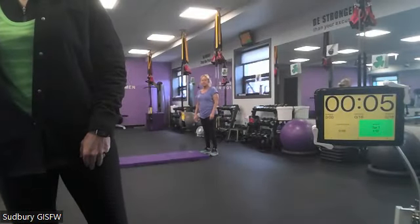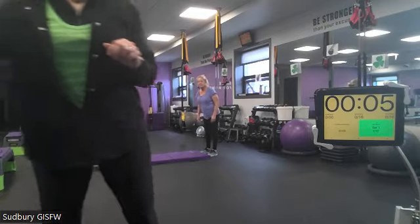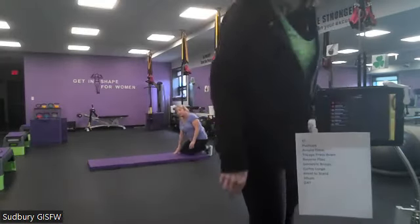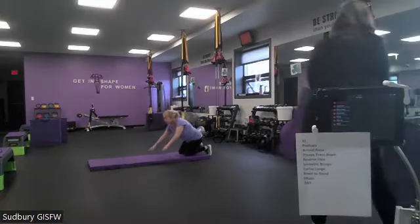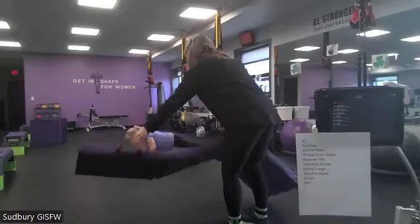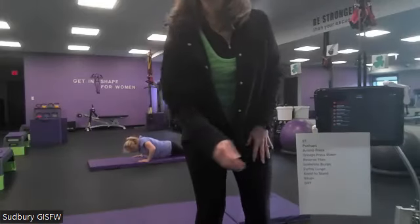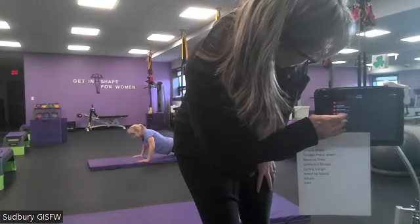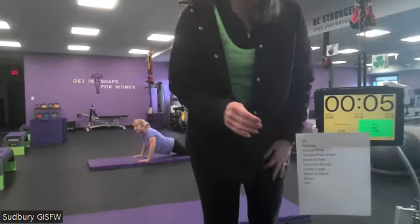For slow strength. Slow strength — four sets, four counts down, four counts up. Yes, push-ups — to get them over with quickly.